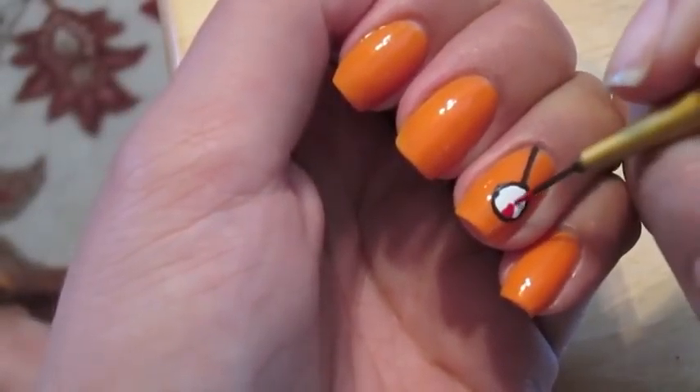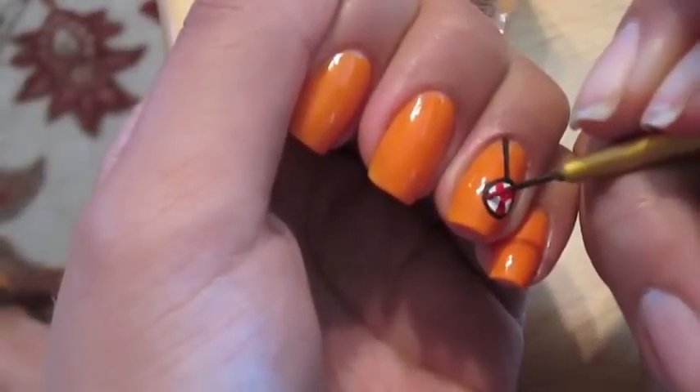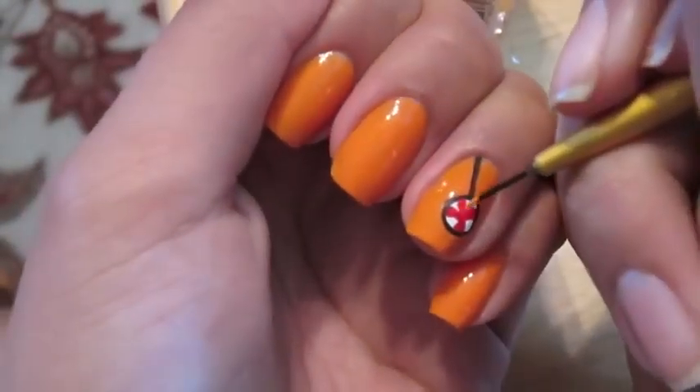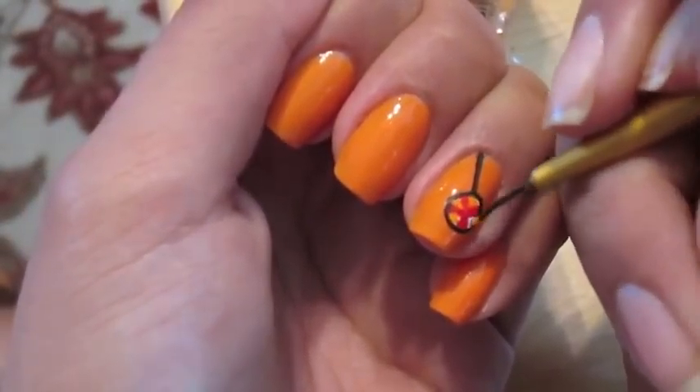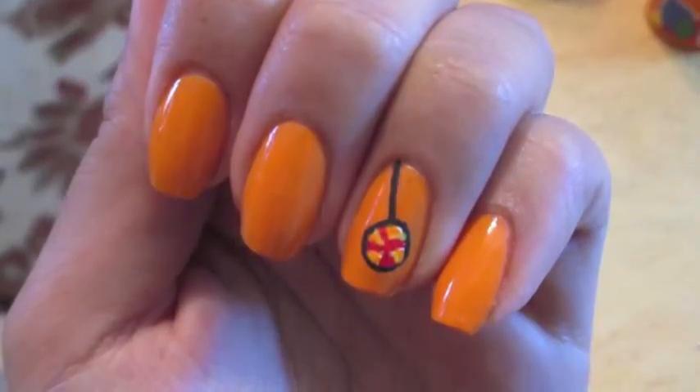Then I used red and orange acrylic paint to create the candy peppermint swirl that you see in the game. The game does have donuts, candy, or a cupcake — you could do either of these, but I did choose the candy piece.